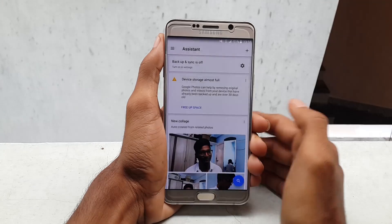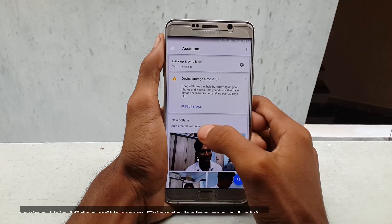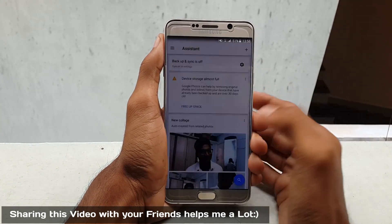So once you're ready, click on delete. It will delete all your photos and videos that exist on your internal storage, and don't worry about your media because they have already been backed up into the cloud — you can access them whenever you want.